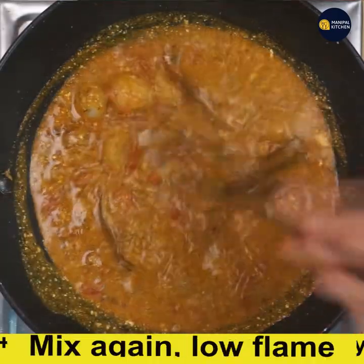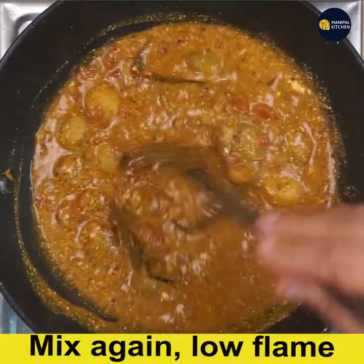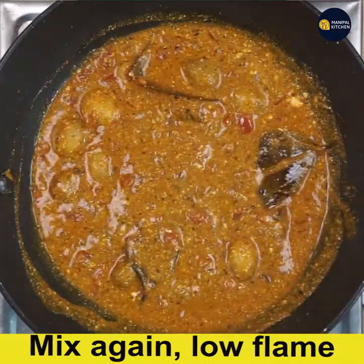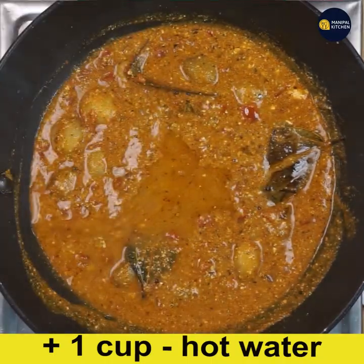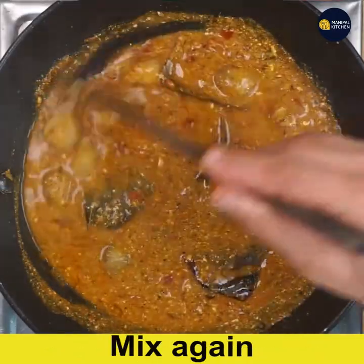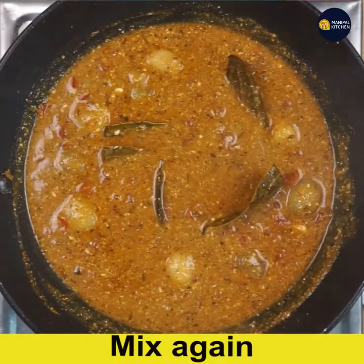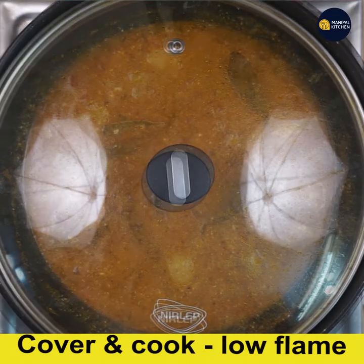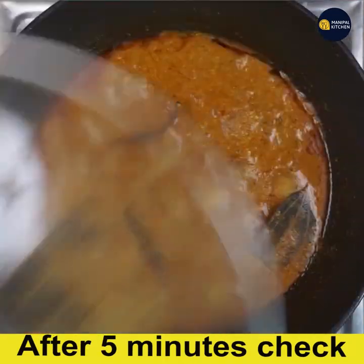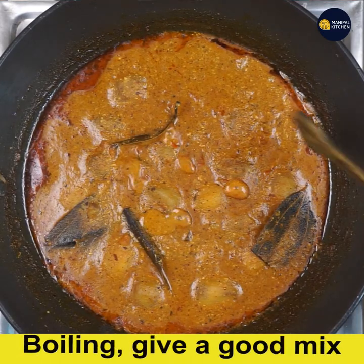Give a good mix on low flame, then add one more cup of hot water. Give a good mix, cover and cook on low flame for about five more minutes. Check — now the oil is released, the gravy is thickened, and the dish is ready.